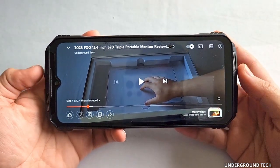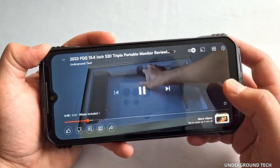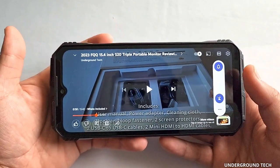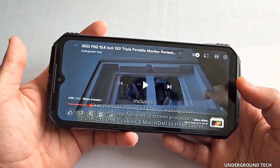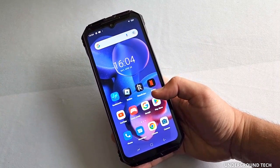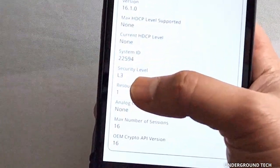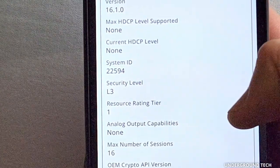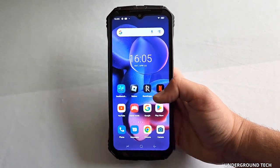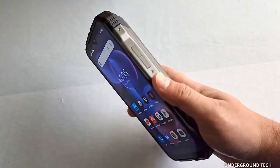The speakers do get tinny and sound kind of distorted at max volume. If you tone it down a little bit it's not too bad, though it doesn't get as loud. Front-facing speakers are the way to go, so good job on Doogee for implementing this. One thing to note: videos can be played at 1080p on Netflix and other streaming services, but they're capped at 480p because of the Widevine level being L3. If you go into DRM info, security level is L3, which caps videos at 480p on every streaming platform except YouTube and maybe one or two others. That's an unfortunate thing with these Android devices.